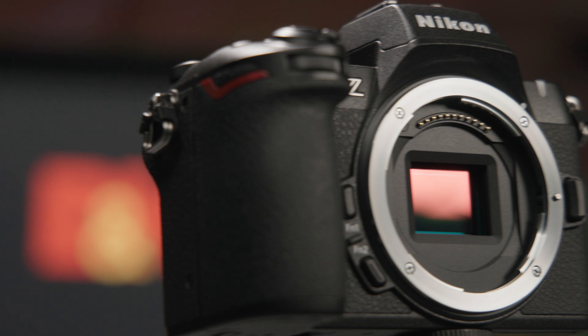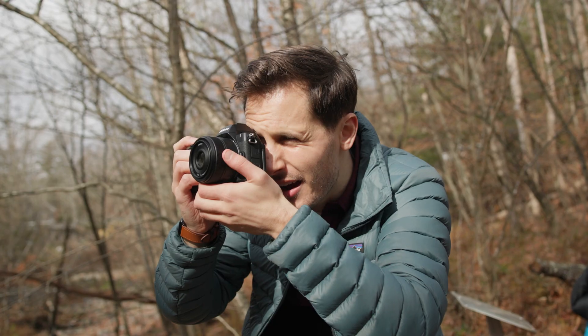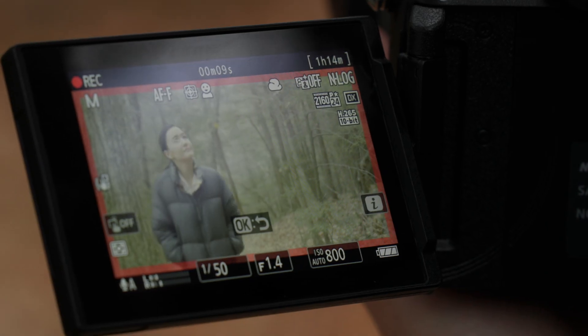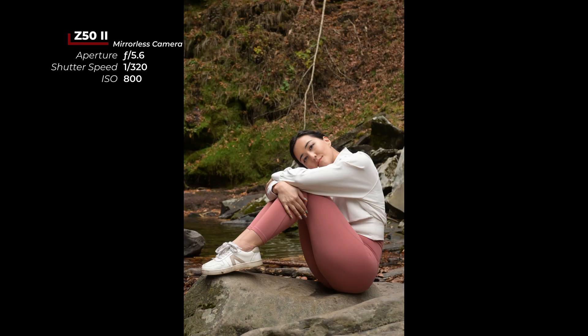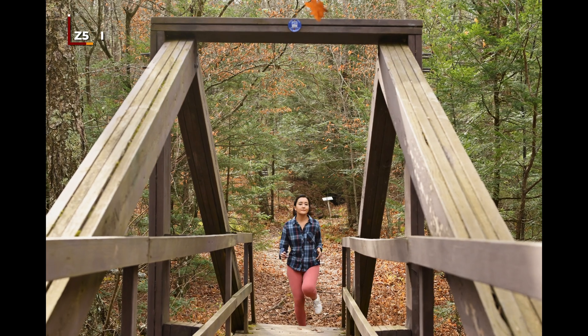Like the original Z50, this is a 20.9 megapixel APS-C compact mirrorless camera, making it more portable than Nikon's full-frame lineup while still being compatible with all Z series lenses. The EXPEED 7 processor greatly improves autofocus performance, adding 3D tracking as well as nine total subject detection modes for people, dogs, cats, birds, planes, trains, and automobiles. High-speed frame capture is possible with up to 30 frames per second in electronic shutter and 11 frames per second mechanical.